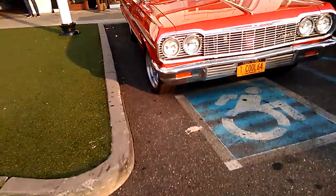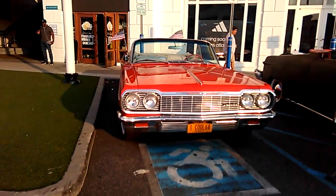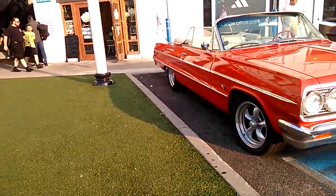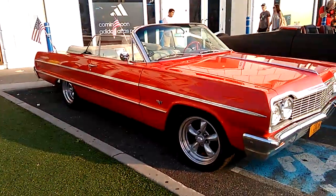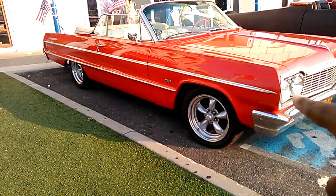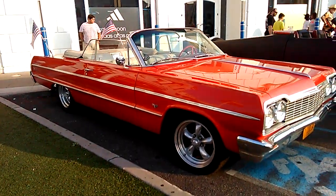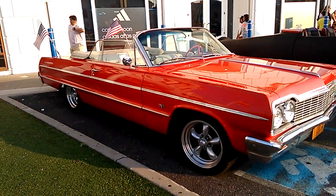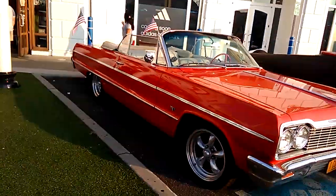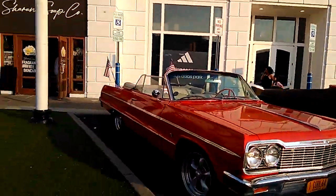We got a 1964 Chevy Impala right here — 1964 Chevy Impala convertible. It's got what would be a torque thrust wheel. Those are American Racing Equipment torque thrusts, or torque twists, whatever they call them. Either way, that's an American racing wheel, similar to the Cragar torque thrust.